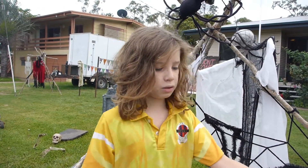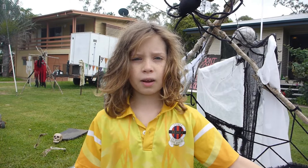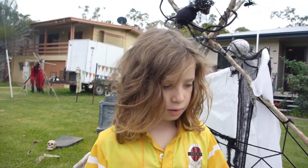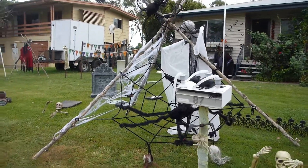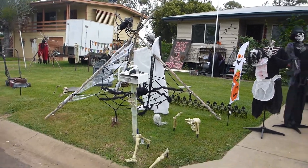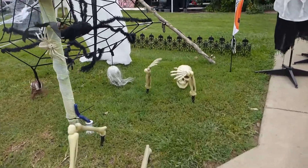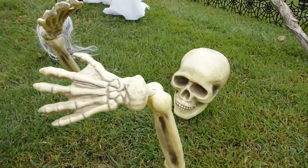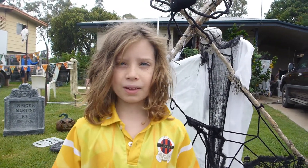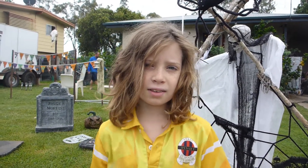We have this community activity each year — it's a letterbox competition. On Halloween, people come around and then the judges come around and see your letterboxes, and this is what ours looks like. It's got to be within 2 metres of the letterbox. The prize for the letterbox competition is tickets on the Christmas train, and it's super cool because you get to go around and see the Christmas houses on the train.